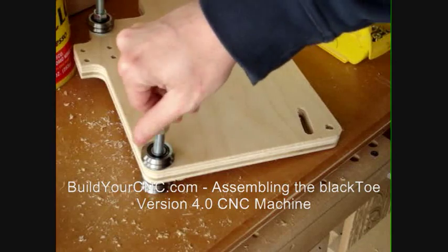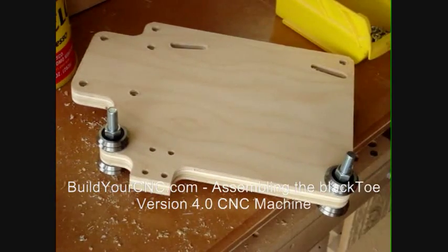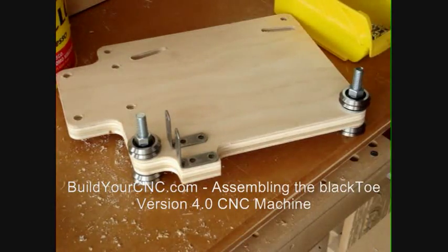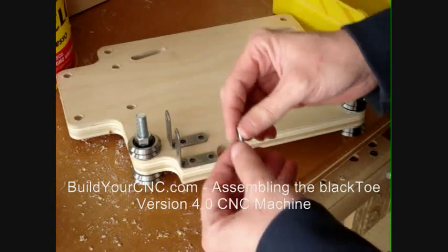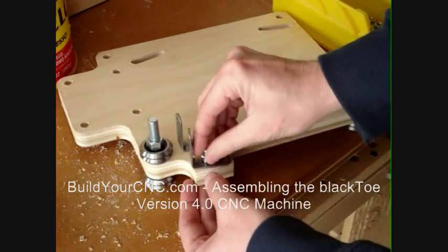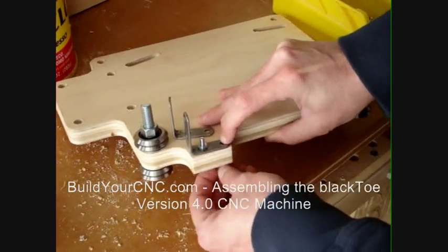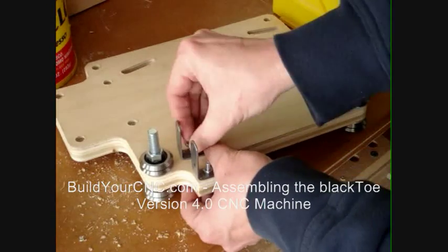The two screws used in this part of the assembly are 3/8-inch screws at 3 inches in length. We will now add the brackets that are used to hold the anti-backlash nut. The brackets will be fastened to the plate using number 8 screws at 1 inch in length. Before inserting the screw, add a small washer. Tighten the nuts on the number 8 screws just snug enough to still be able to move the brackets for later repositioning.